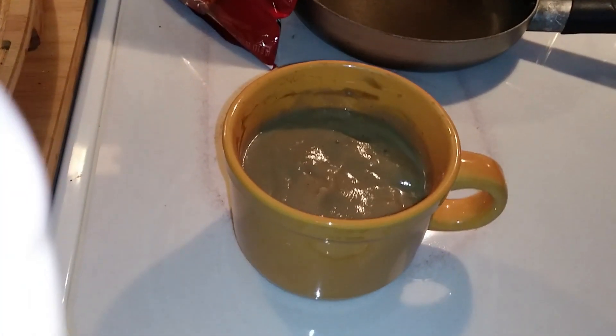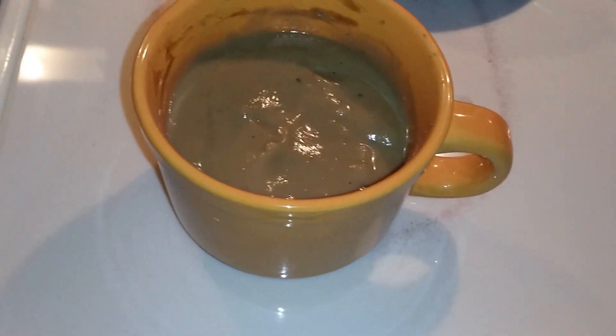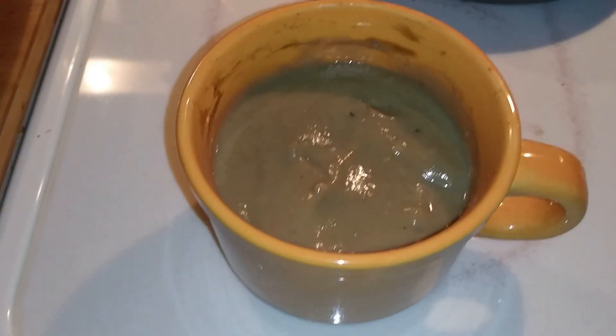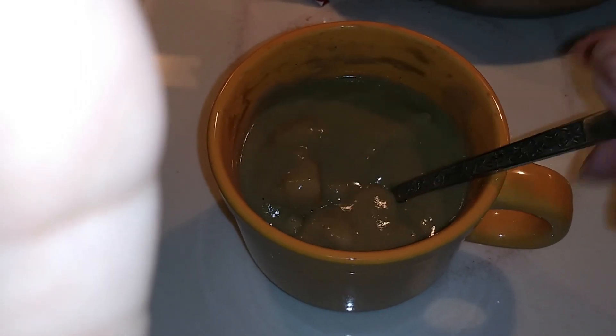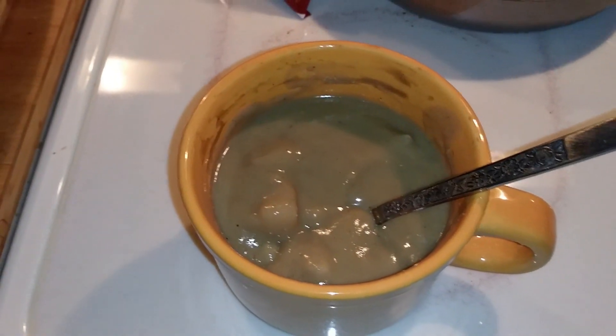Here's my cauliflower soup. It doesn't look like cauliflower soup — it looks more like cream of mushroom. But it's very tasty. I put some potatoes in there, so I'm going to enjoy my dinner. And then we'll see what we're going to do tomorrow with the garage.